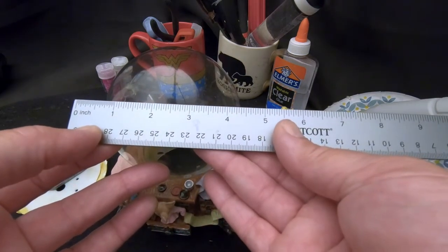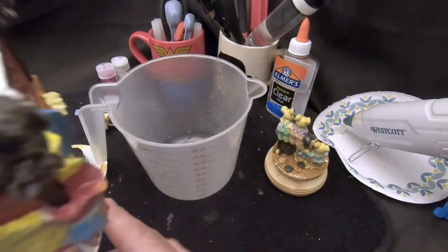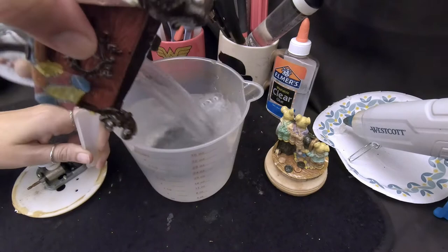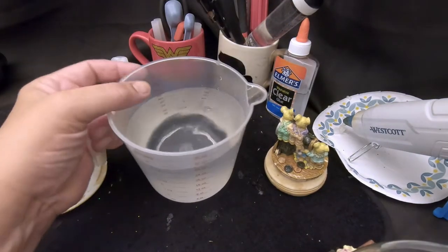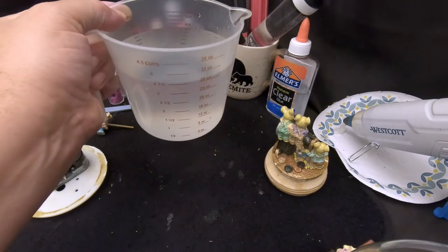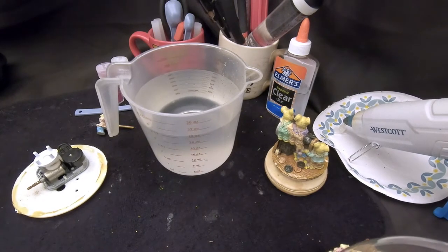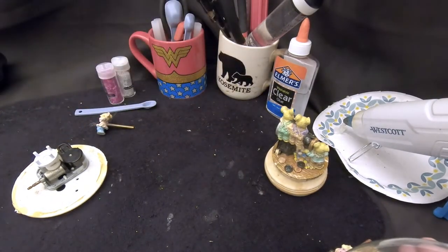I filled the globe and poured it into a measuring cup to see how much water is in there. That's about three and a half cups — 28 ounces — so this will have approximately four cups of water in it. We'll add one tablespoon of glue per cup, so that's four tablespoons of glue total. Now we know exactly what to do — a four-inch globe takes four cups of water.